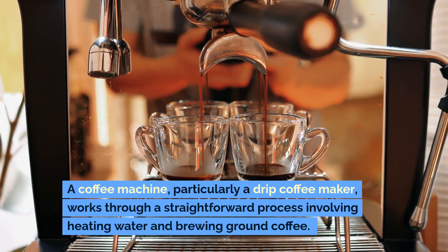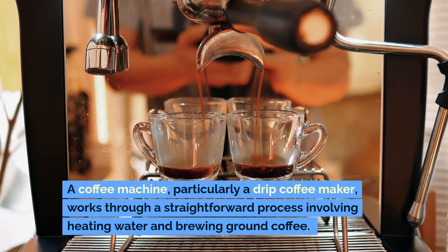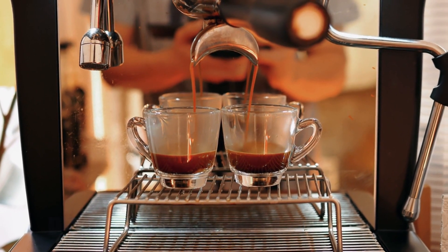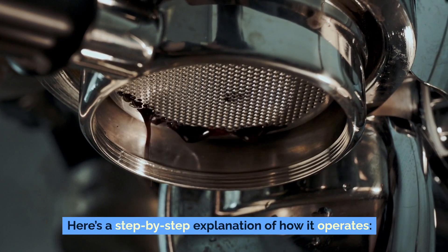A coffee machine, particularly a drip coffee maker, works through a straightforward process involving heating water and brewing ground coffee. Here's a step-by-step explanation of how it operates.